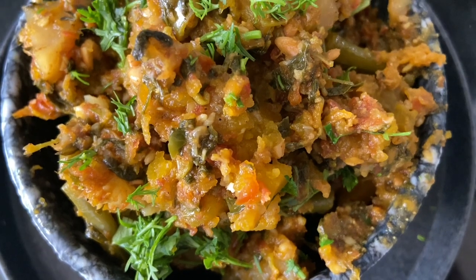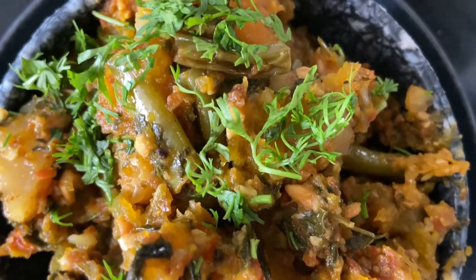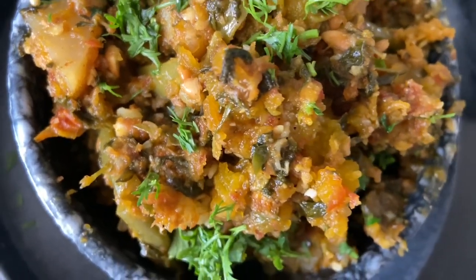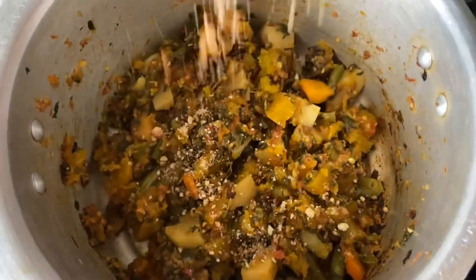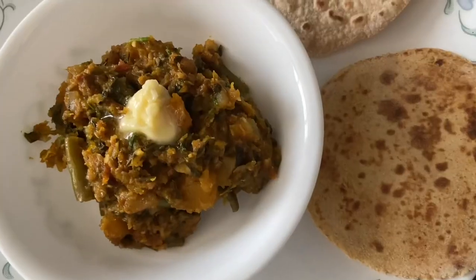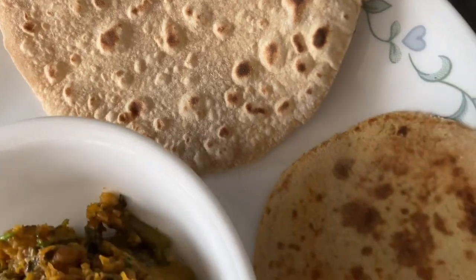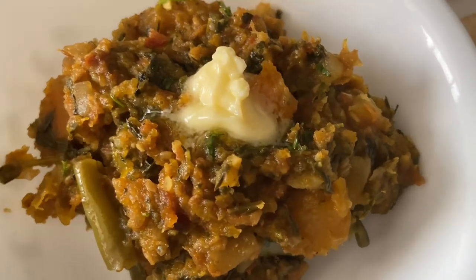Hello everybody! Today I'm going to show you how to make simple yellow pumpkin mixed bhaji. This simple, easy, minimalist spice dish goes with roti and naan and it tastes so delicious — sweetness from pumpkin, hint of spice from green chilies, and it also makes for a good lunch box for school and office. So let's check out the ingredients.